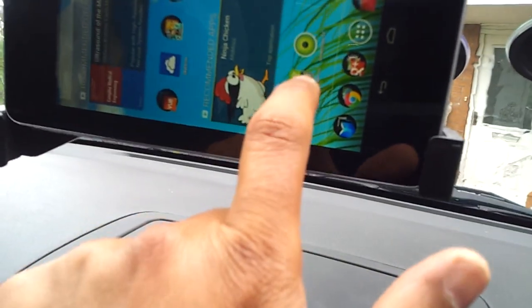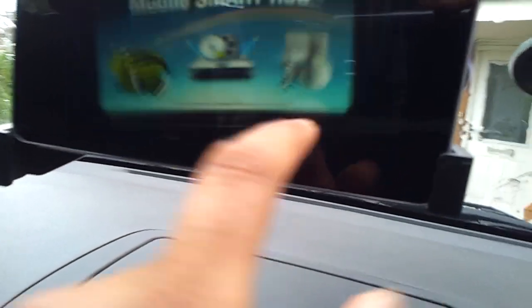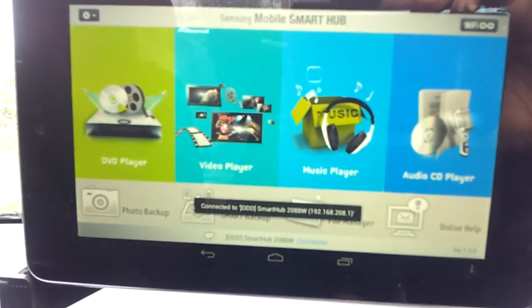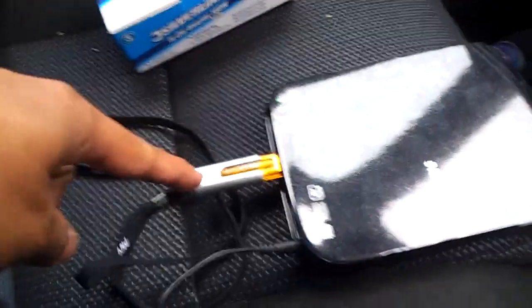Going back to my home screen and firing up the Smart Hub app. Okay, I'm gonna start it. That's the Mobile Smart Hub firing up. As you can see it's connected. You can play DVDs, you can play CDs, you can play videos off your flash drive.